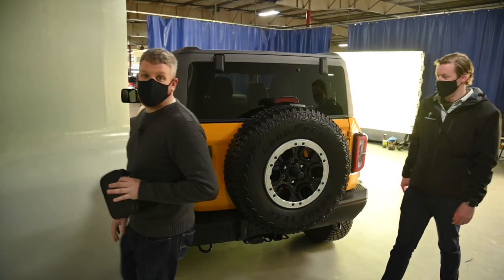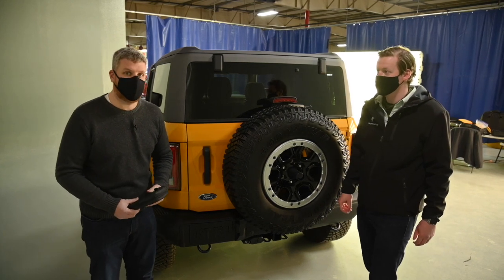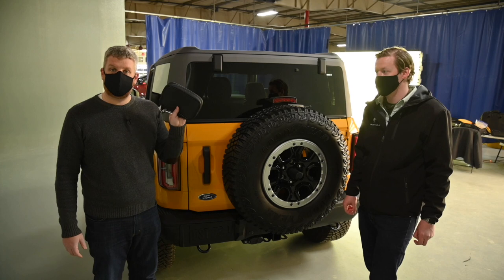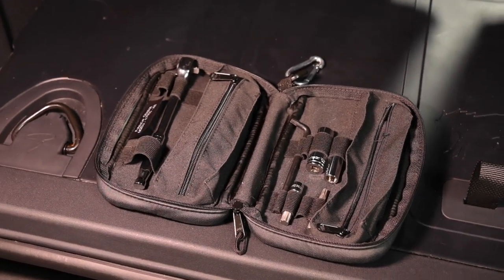We are at the back of the Bronco now, and we're going to take the back portion of the roof off. There are a few steps, but we're going to use the provided toolkit. This comes with every Bronco — it has all the tools you need to take the roof and the doors off.